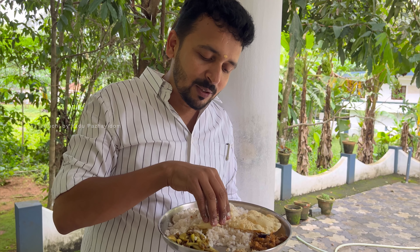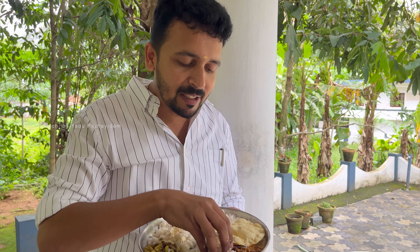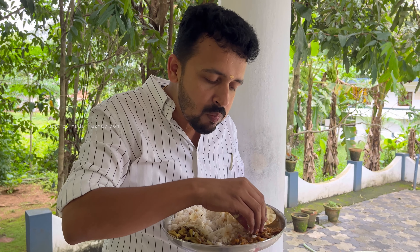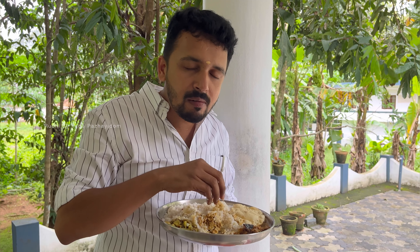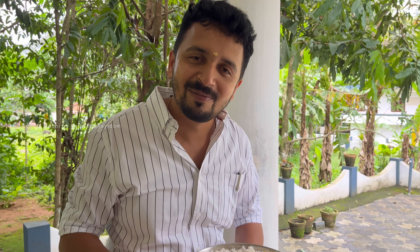I am going to try it. I am going to get a little bit of the rice. It will taste good — it's very spicy. It's very good to check the taste. Let's get started with the recipe. Thank you so much.